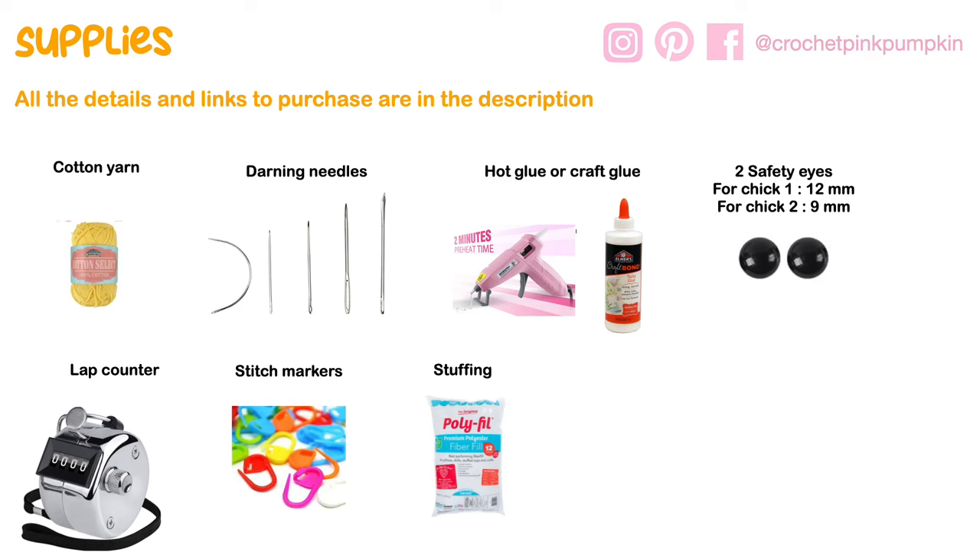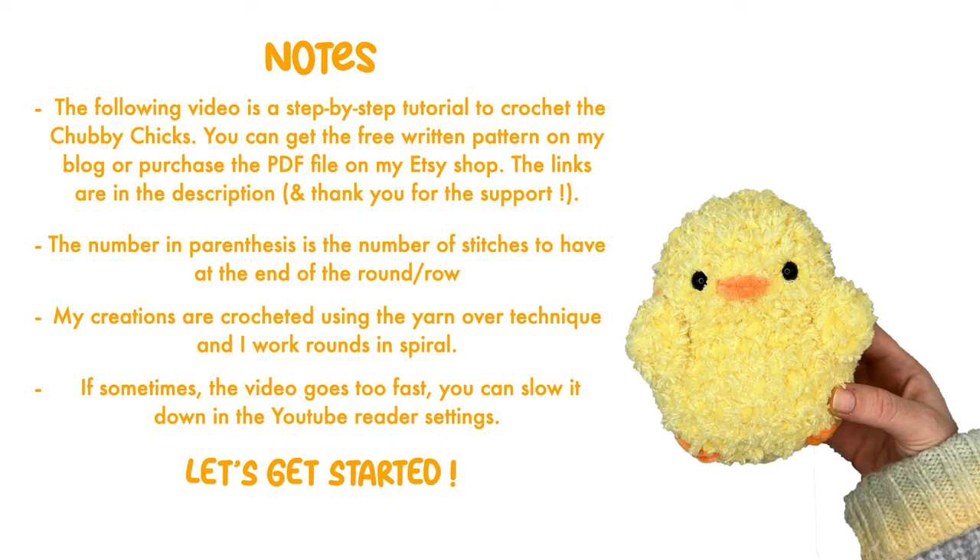The following video is a step-by-step tutorial to crochet the chubby chick. You can get the free pattern on my blog or purchase the PDF on my Etsy shop — links are in the description. The number in parentheses is the number of stitches to have at the end of the round. My creations are crocheted using the yarn-over technique and I work rounds in spiral. If the video goes too fast, you can slow it down in the YouTube settings.